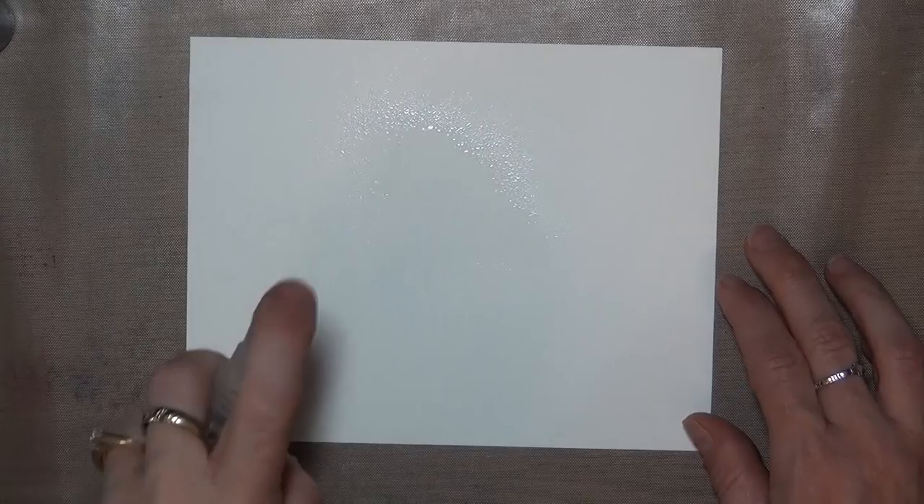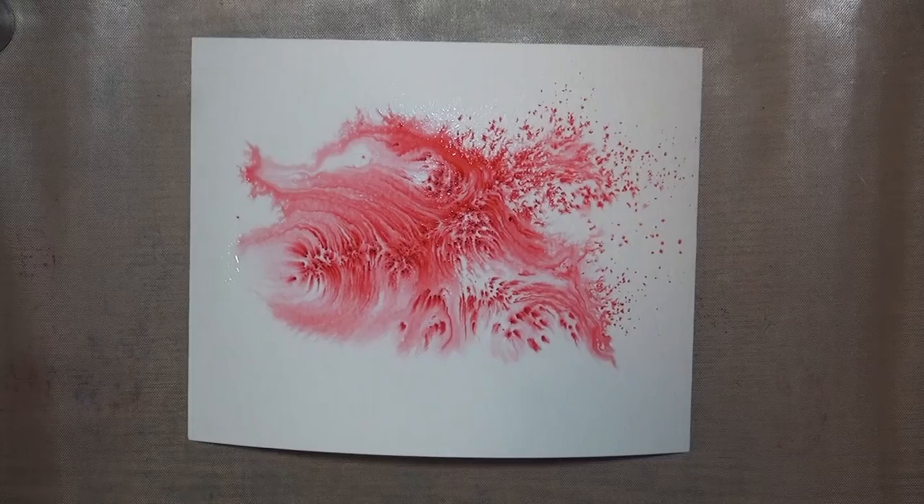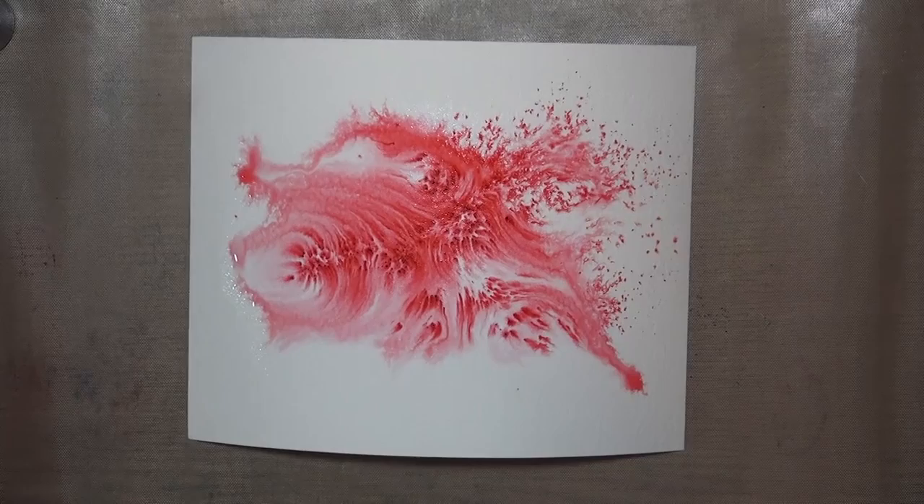You can also switch the steps up and add the water first. Here I'm just misting with a regular spray bottle, but you can also stamp with water or brush water into a specific area to catch the powder. Once you've added the color to your panel, you can add more water or more powder until you get the look that you want. Just don't be afraid to play — jump in there and experiment. That's the only way you're going to get to know the product that you have.